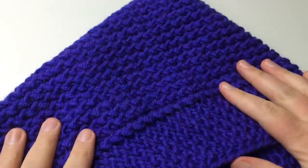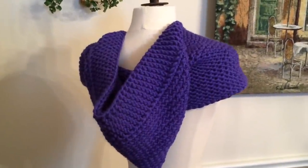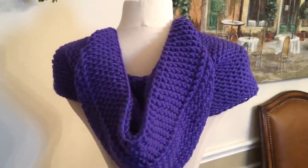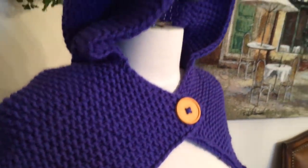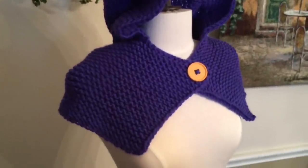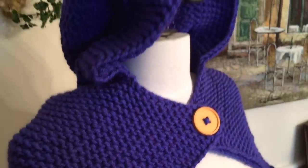We'll put it on the mannequin for you to see. I hope you've enjoyed this series of loom knitting patterns and learning how to read them, provided by Leisure Arts. This has been the Big Book of Loom Knitting by Kathy Norris, featuring the Hooded Wrap. Thank you again for tuning in to GoodKnit Kisses — have a great day and happy looming!